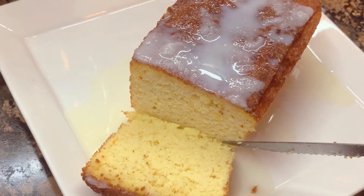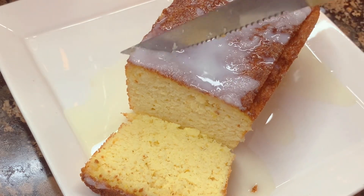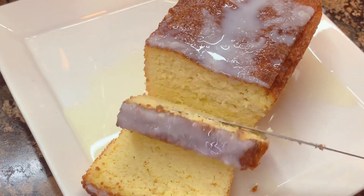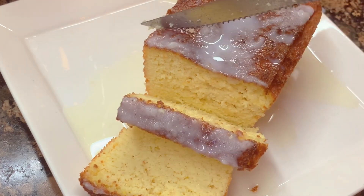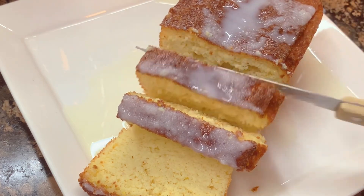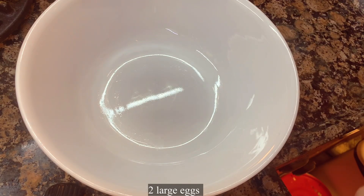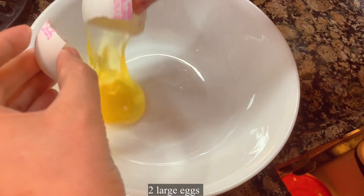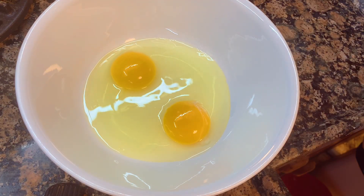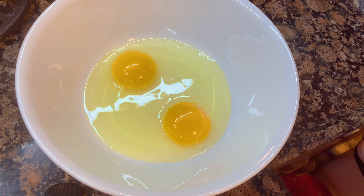Hello loves, today I made an air fryer recipe — this is lemon loaf cake. This is so good, and if you like lemon, you're going to love this recipe. In a mixing bowl, put two large eggs.